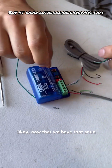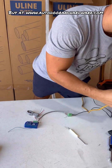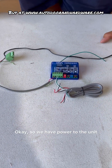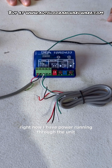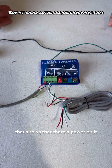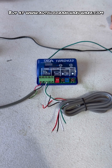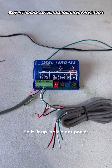Now we've got that snug, we are going to power up the unit. So we have power to the unit. There is no LED indicator that shows that there's power on it. Easy way to check — just hit one of the learn buttons and hold it down for a second. It lit up, so we've got power.